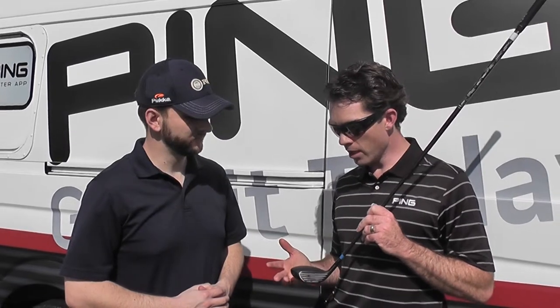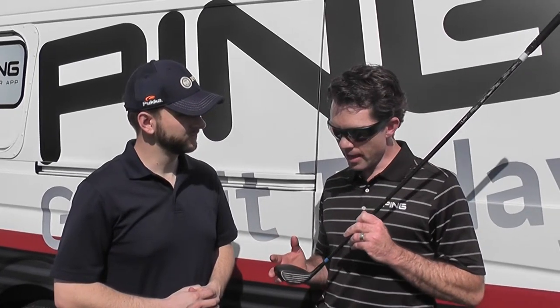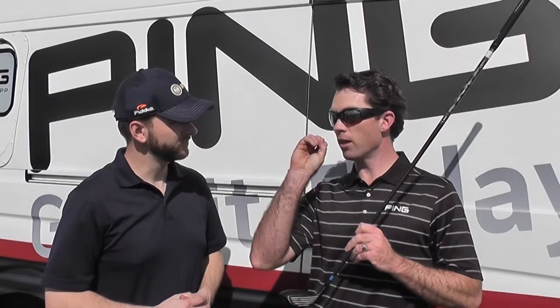So we have a beautiful shape at address — matte black paint takes away all the distractions. We've made the face a little bit taller, which gives us a little higher ball speed and allows the club to be easier to hit off the tee. What you end up with is a club that is very workable, but it sends the ball out with a high launch but lower spin.